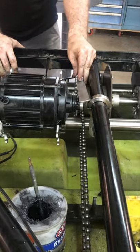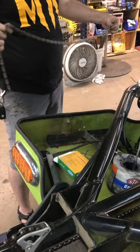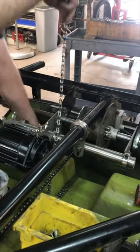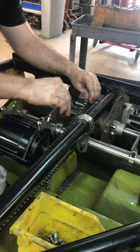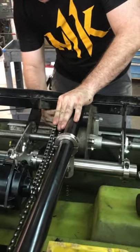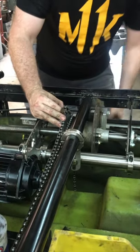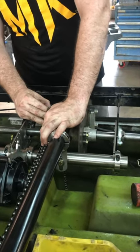Some heavy-duty chain options: KMC 710H and KMC 510H works really well — it's kind of my favorite but it's hard to get right now. 410 works fine. The idea here is that we're going to check the length — lean it over the sprocket about midway, draw it in. In this case we'll need a half link and a master link to get it to the correct size.